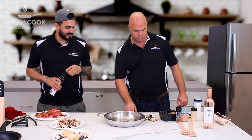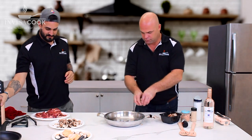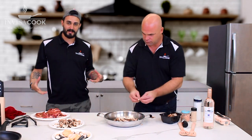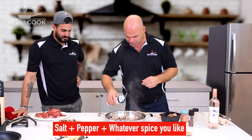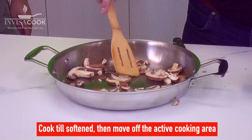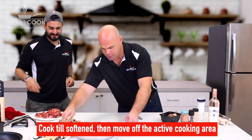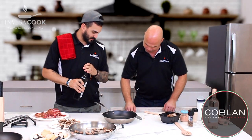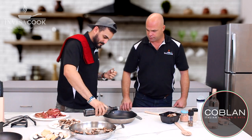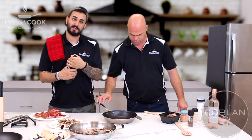Now that we've got some oil in here and our pan's nice and hot, Mr. King is going to go ahead and sauté a bunch of these veggies. We're going to start with the mushrooms at a little bit lower heat. Now that we're keeping the mushrooms a little bit warm, we're going to grab another pan and get the zucchini going — a little bit of oil in here — and let it get up to temperature.